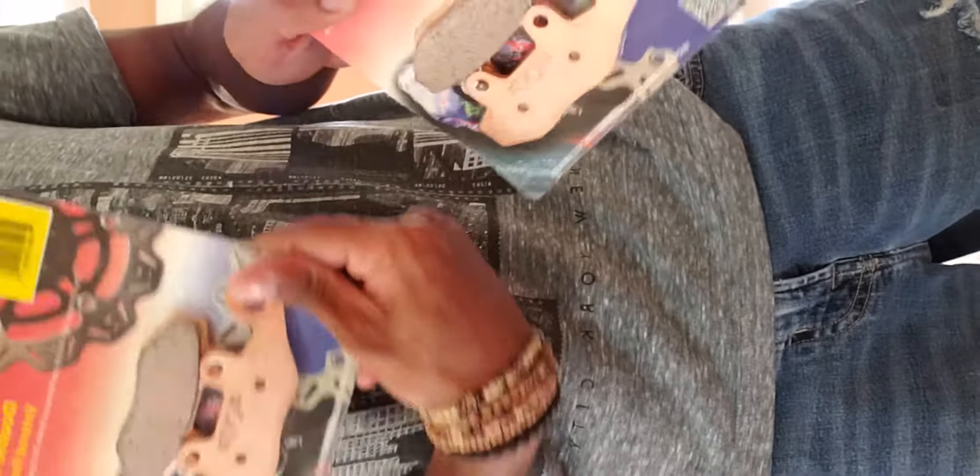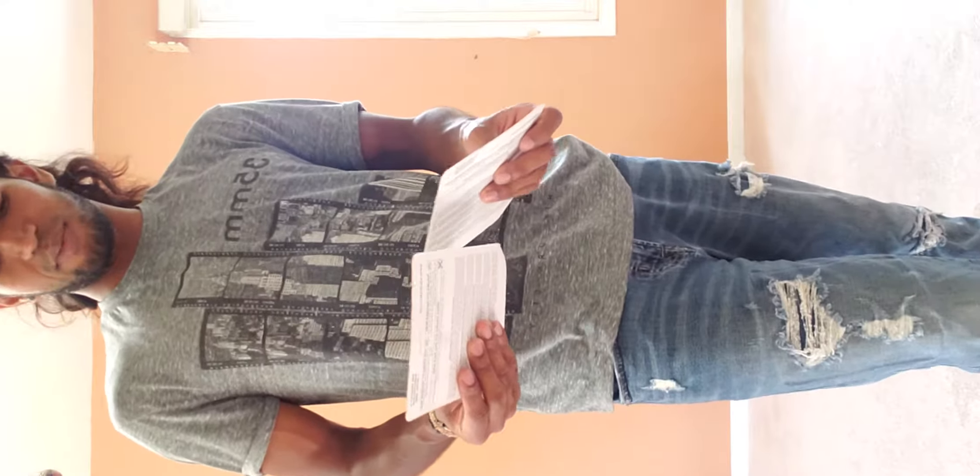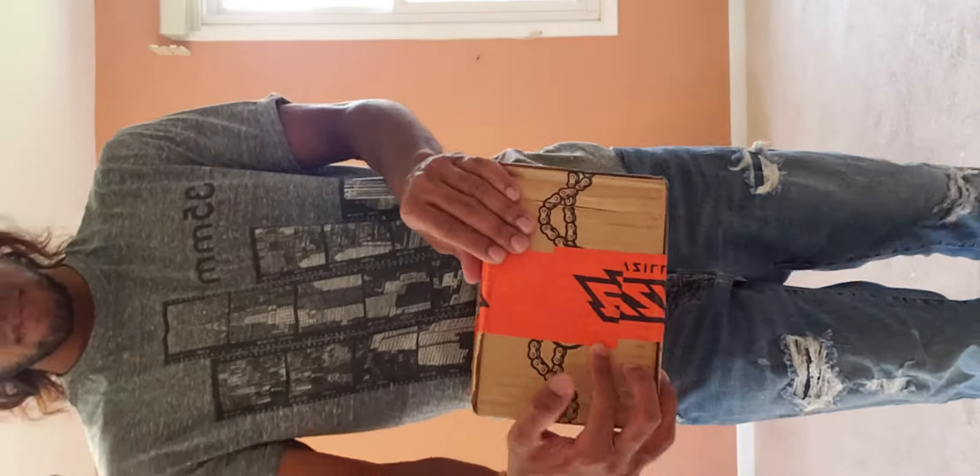Yeah, so I could take the back wheel off and do some other things with it. Let's get to unboxing — freaking excited for this. All right, oil filter, brake pads — I already opened these yesterday, I couldn't help it. But there's quite a bit of work to do with these.